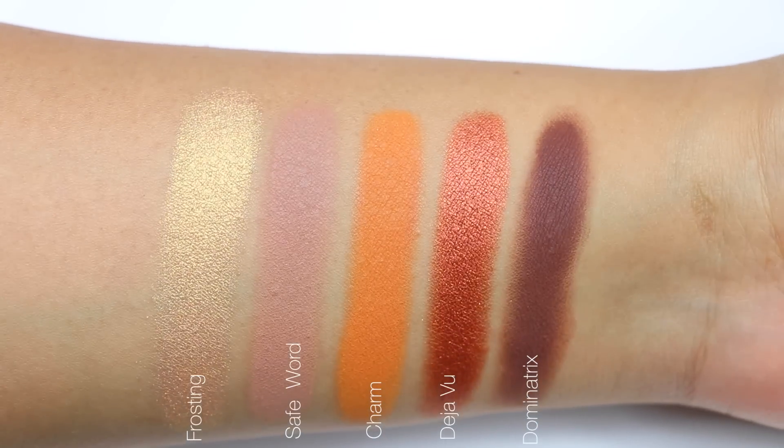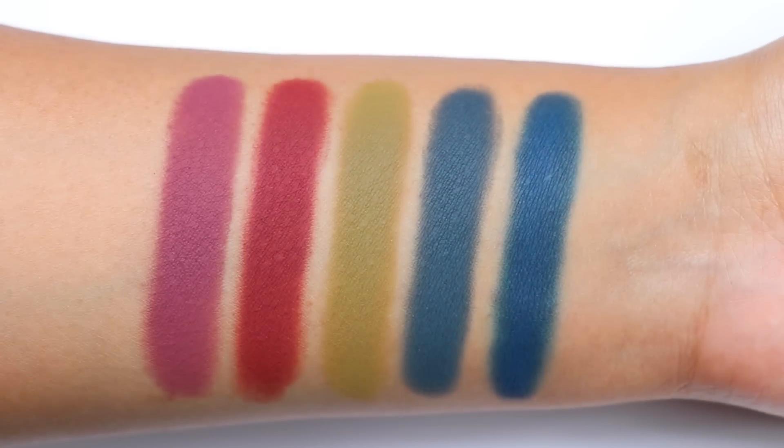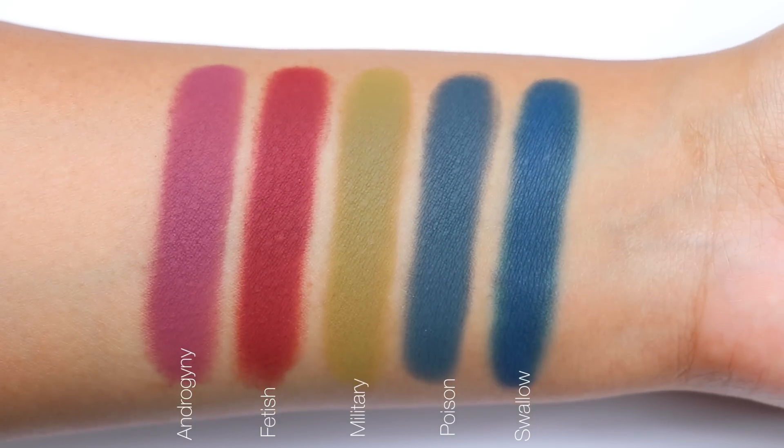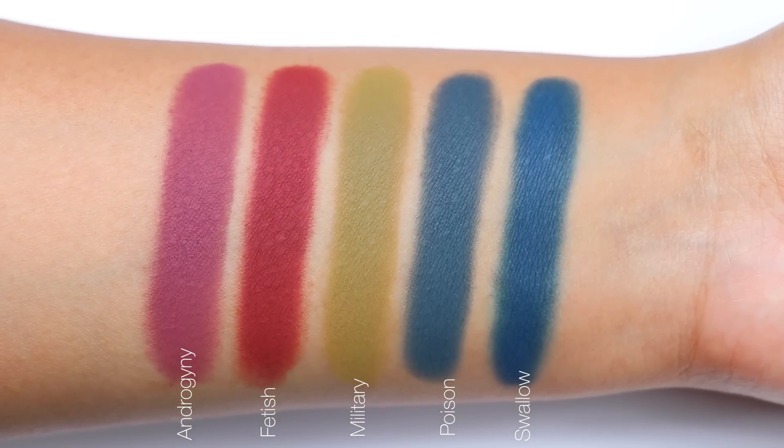Other than that, all of the eyeshadows are so pigmented and so creamy — I'm in love with this formula. I would honestly recommend this palette if you like the type of shades it has. Let me know what you think and if you're planning on getting it. Hope you find this video helpful, and I'll see you guys very soon!